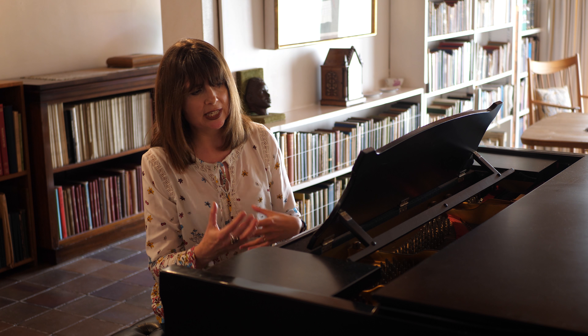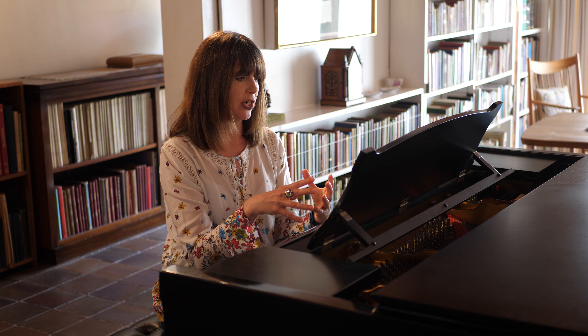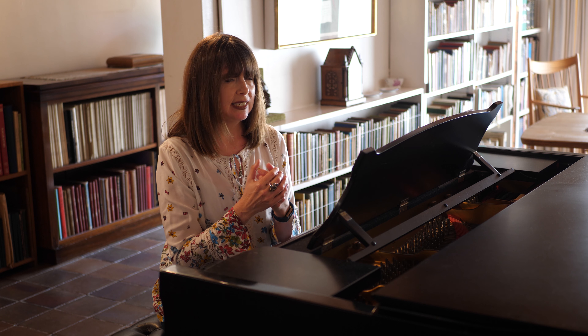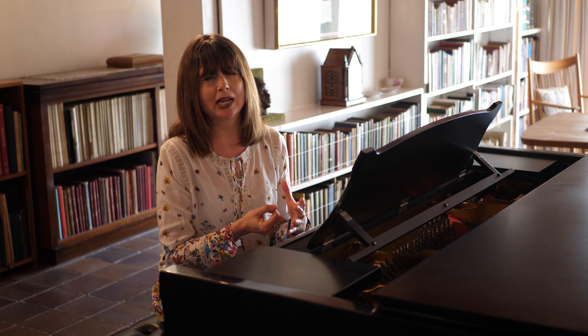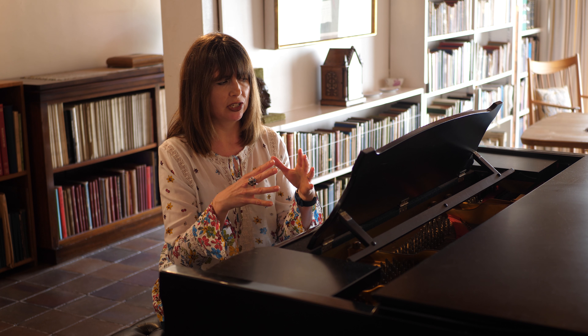And then this opening segues into a much brisker section, but it keeps being drawn back into this very slow stillness. Overall, it's a disconcerting movement, but it shows a composer who has no doubt at all about what he's doing and isn't afraid to slow things right down and really listen just to the sound of time passing.